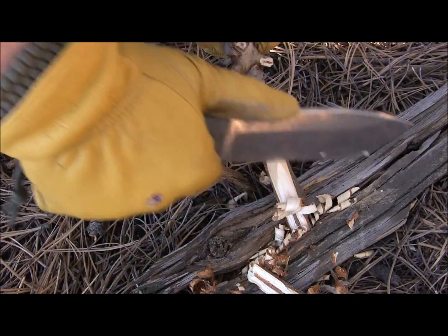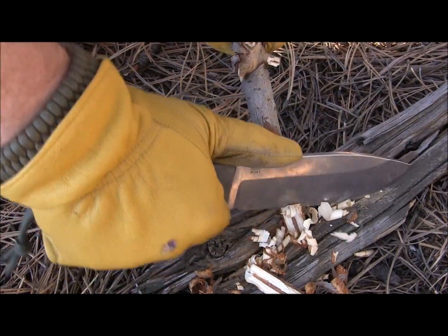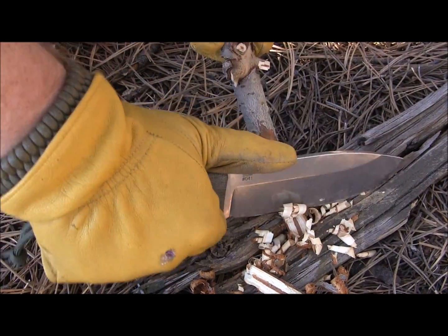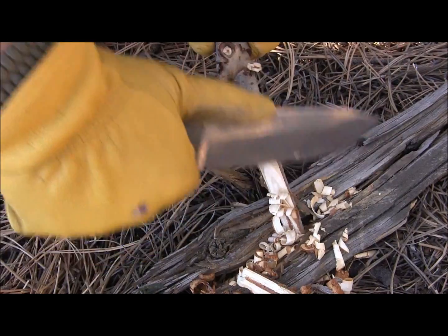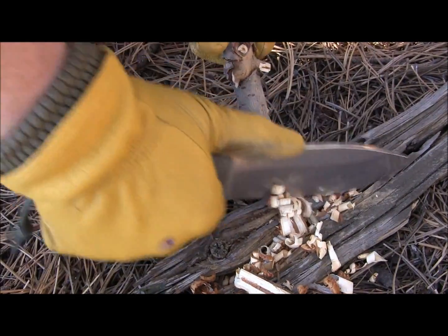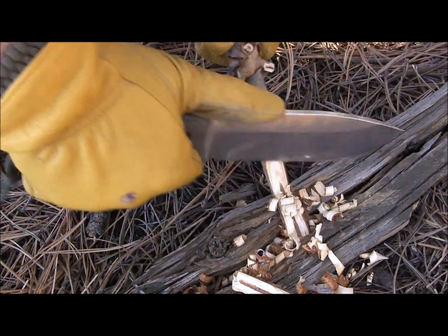You can see how fine the edge is on this knife. The geometry on the edge is fantastic. It's tough enough to take the abuse — the batoning and chopping — but then you can get in here and really get these nice, fine shavings done without any difficulty. Superb edge geometry and edge retention on this knife.